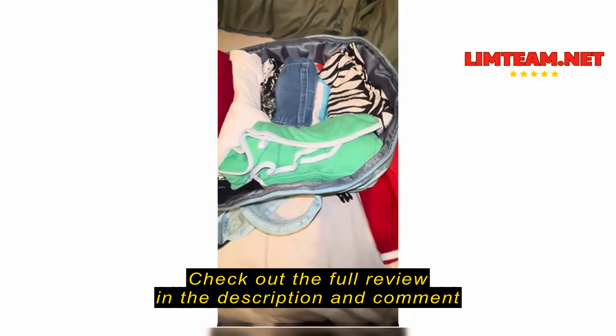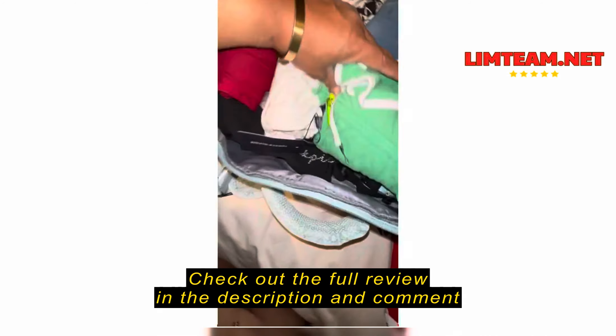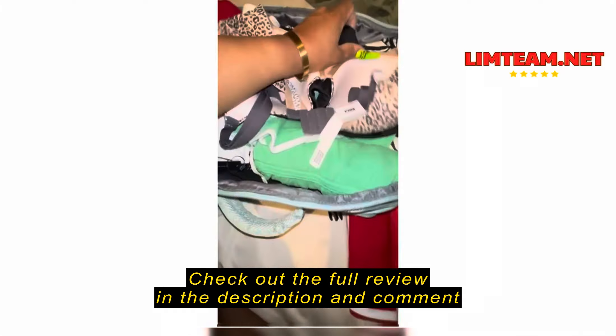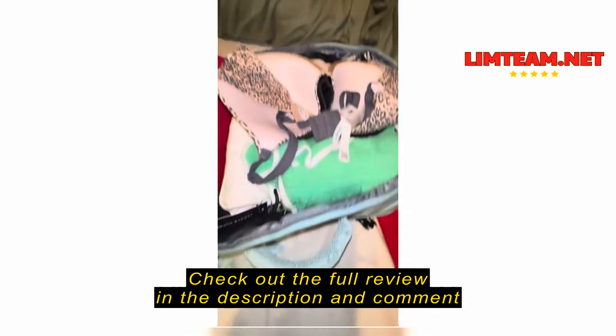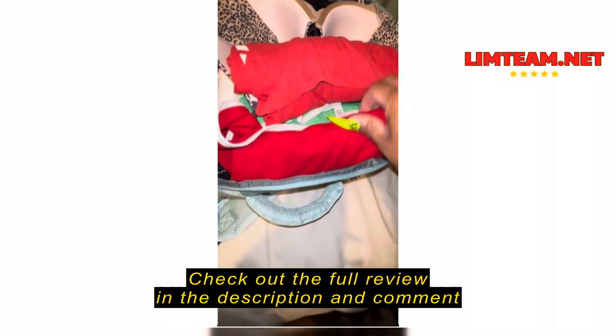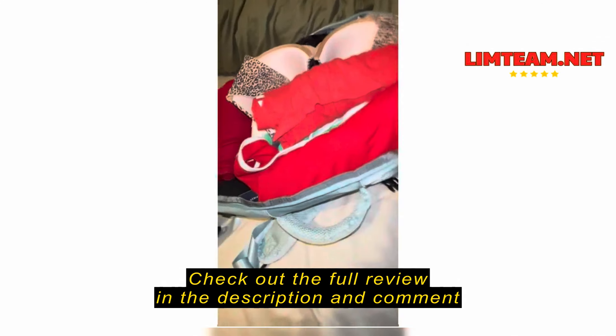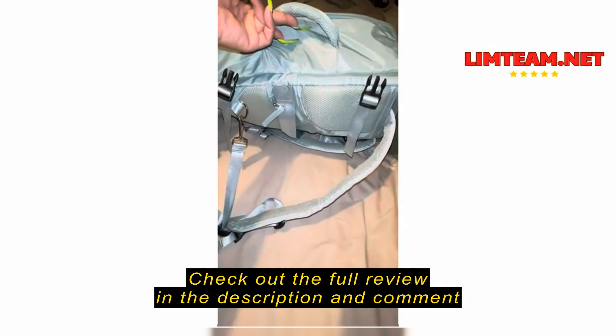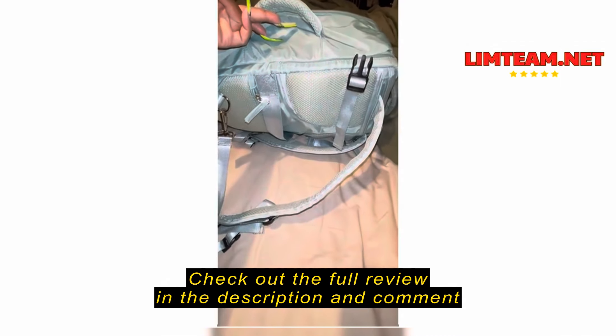Really, really good investment. If you use the roll method, you can fit a lot of stuff in here. This is about five outfits, underwear squeezed in the side here, bras right on top, and I still have room for more.